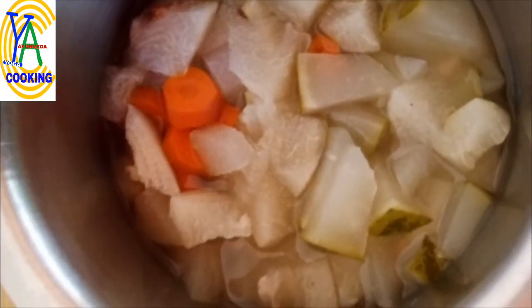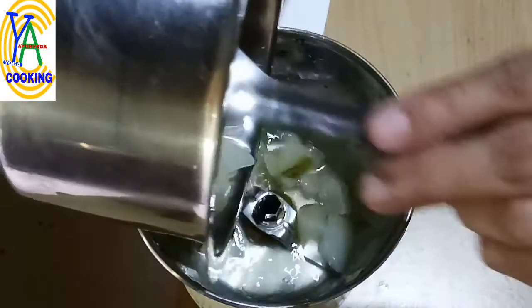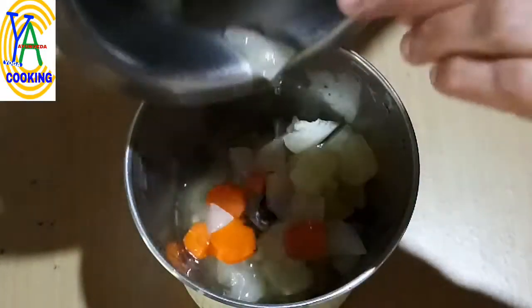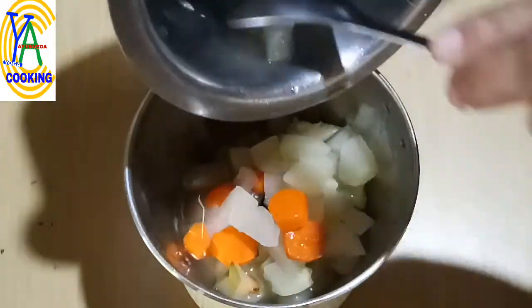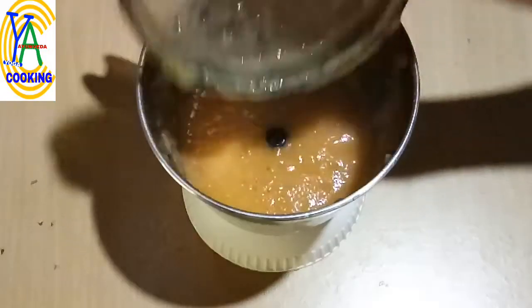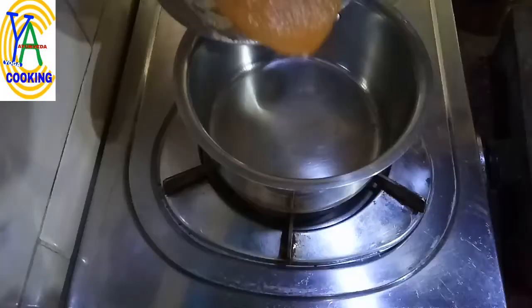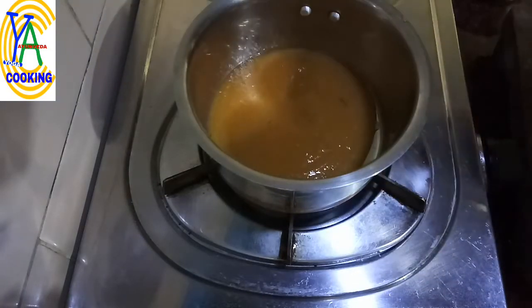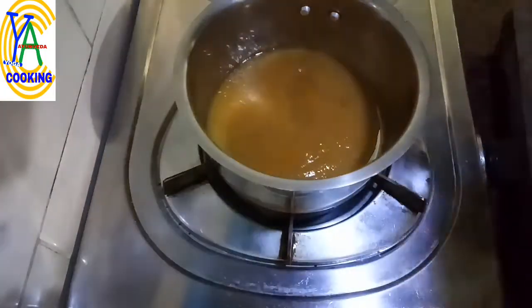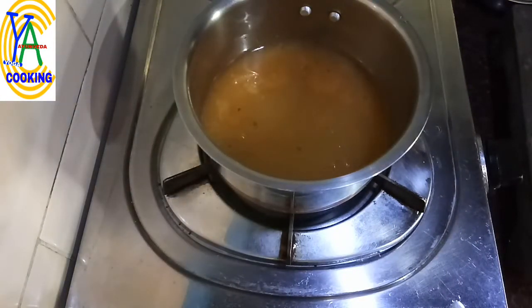Allow it to cool. After cooling, transfer it to a grinding jar and grind it into a smooth paste. Transfer this puree into a saucepan, add a little water to get the right soup consistency, and heat it.